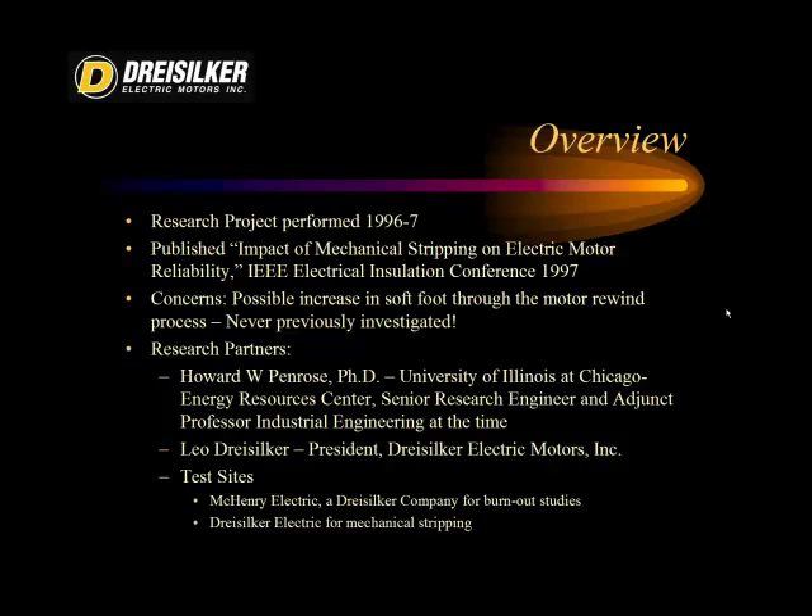I was at the University of Illinois at Chicago. The other partner was Leo Dry Silker, the President of Dry Silker Electric Motors. The test sites were Dry Silker Electric Motors, where we performed the mechanical stripping process, and McHenry Electric, which had just been purchased by Dry Silker Electric Motors and had a burnout oven available.